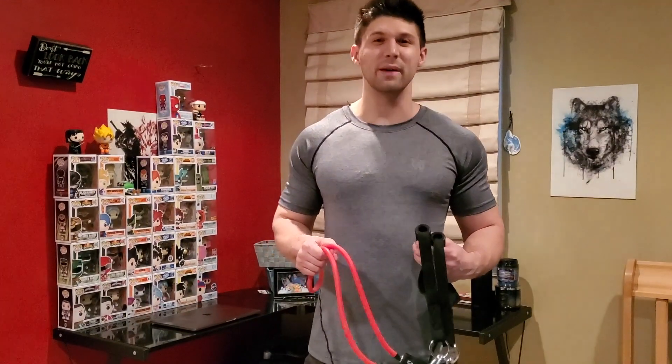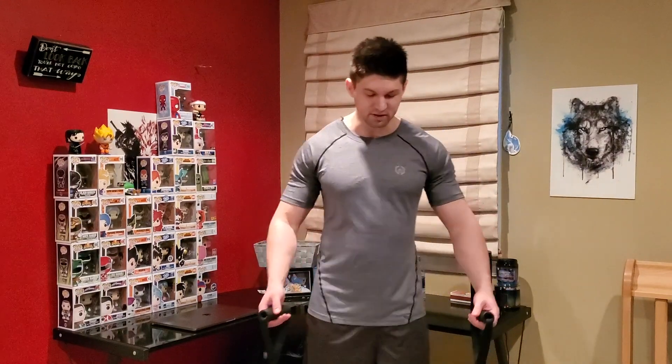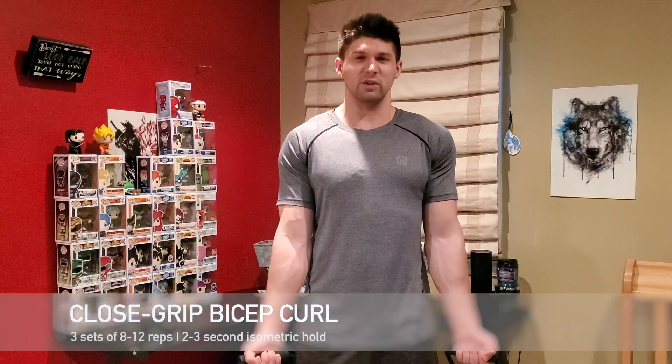Last but not least, we have the standing close grip bicep. Setting up the same way we did before — step right on the band, tensions equal. Tuck those elbows right here against your ribcage and keep them tight. And instead of alternating like we have with the other bicep exercises, I want both arms to come up at the same time.